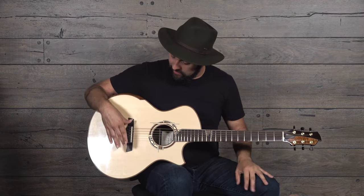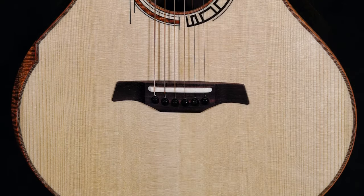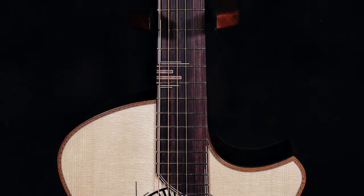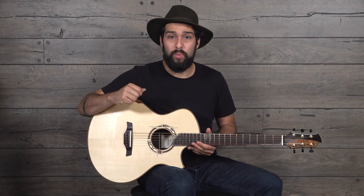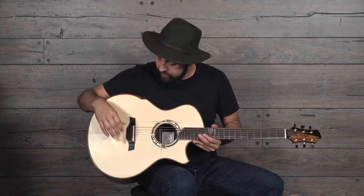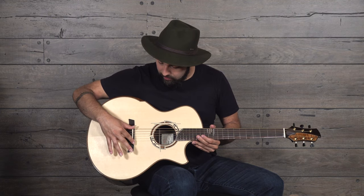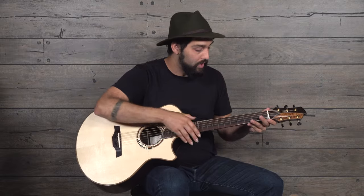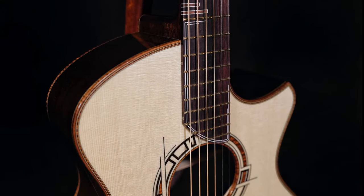This has a Madagascan rosewood bridge and fingerboard, with also really intricate inlays here. All the inlays are Koa, so it's a pretty uniform look, it's really nice. Ebony bridge pins, a bone saddle, we've got a bone nut, really cool square side markers here too.